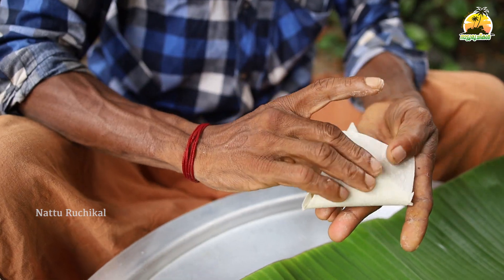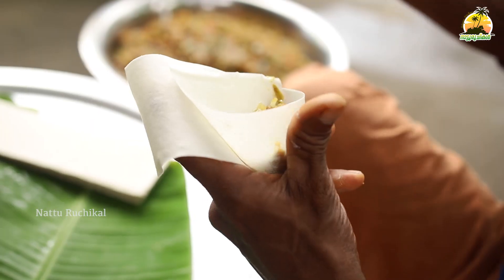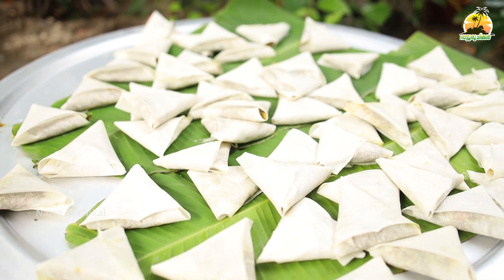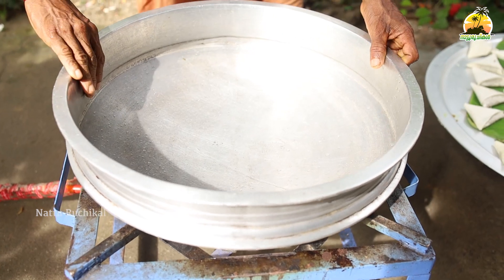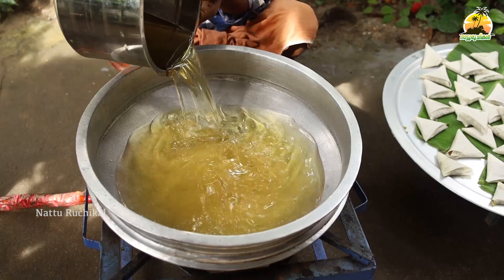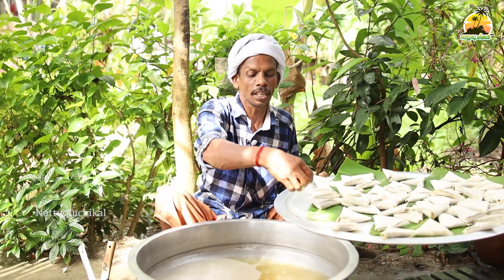I am going to make a new one. Now I'm going to give you a break. I will take a piece of the dough and put it in a cup. I'll put it in a bowl.